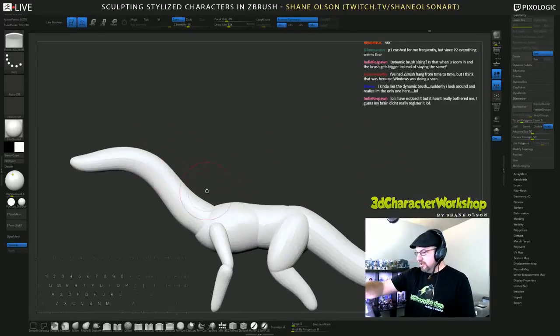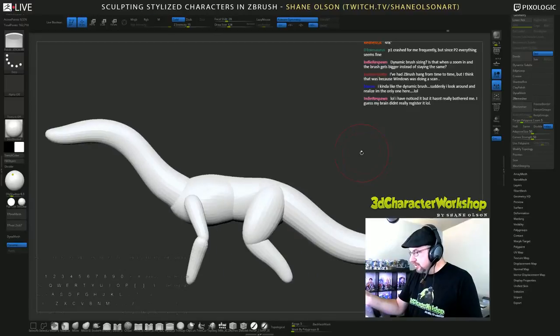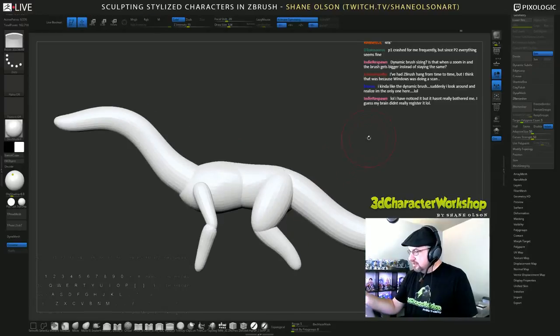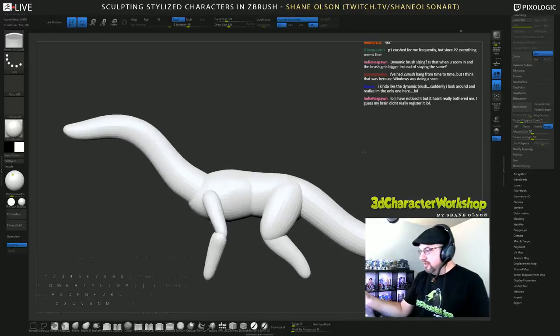Now we'll see how we're starting to get that flow. And this, my friends, is why I like to use ZRemesher rather than Dynamesh — because I can keep that flow. If I use the polish brush on this plain change, it's not going to work.